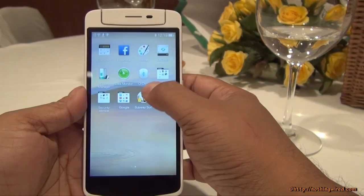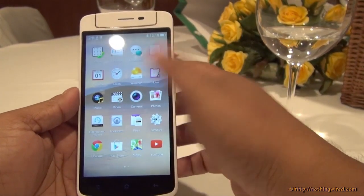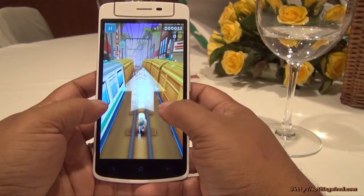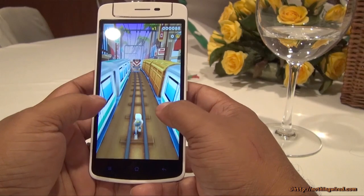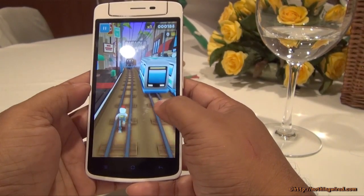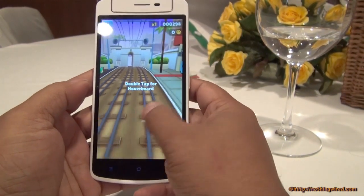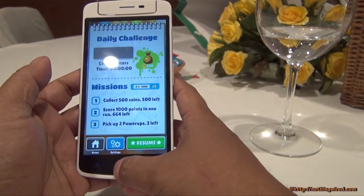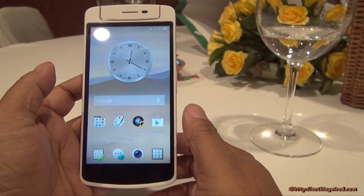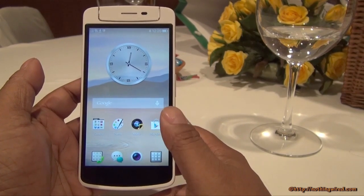Unlike the OPPO N1, the OPPO N1 Mini won't come with an O Click — it's an optional accessory you'll have to pay extra for. In gaming, playing Subway Surfer runs very smoothly. Our initial impression is that everyday games will play quite effectively, thanks to the Qualcomm Snapdragon 400 chipset with a quad-core 1.6GHz CPU and 2GB of RAM.